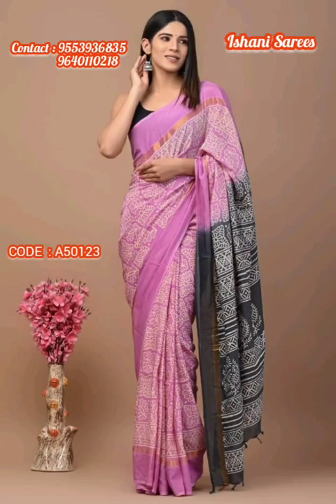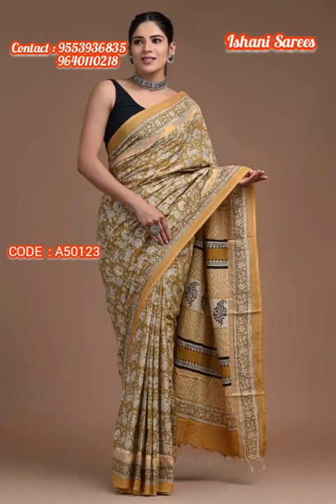Hello all, welcome to Ishani Saris. I am Ashwita. We are back with Assam Silk Saris with Zeri woven borders.